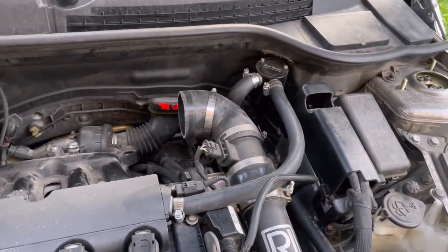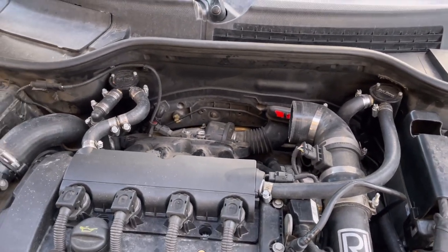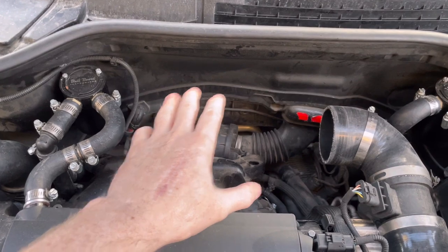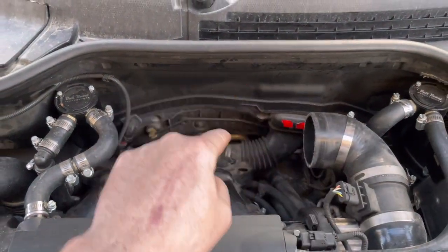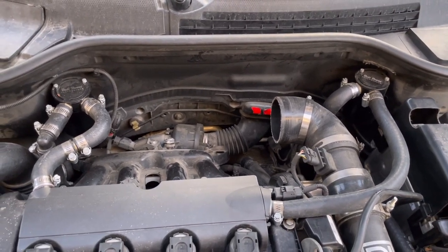As you can see, I have already removed my air intake. I actually have a strut brace that my air box mounts to because I have an aftermarket intake that I built for this. But if you do have the stock air box, you don't need to go this far. You do want to at least remove your intake pipe from the air box, just because it's going to be in the way.